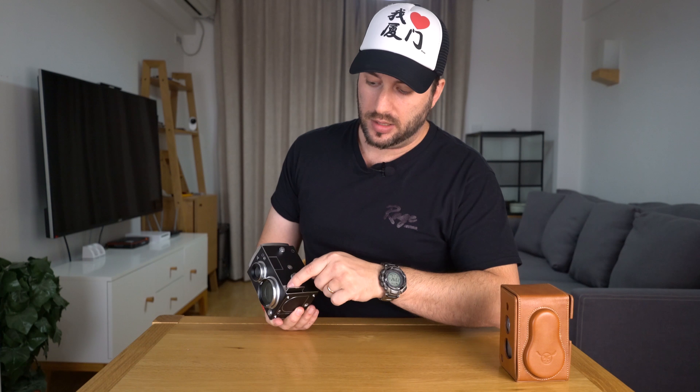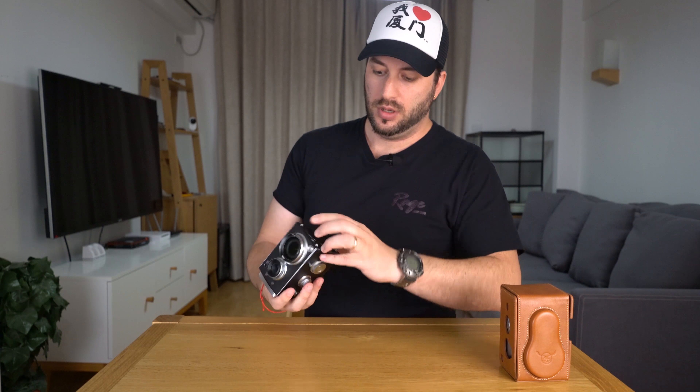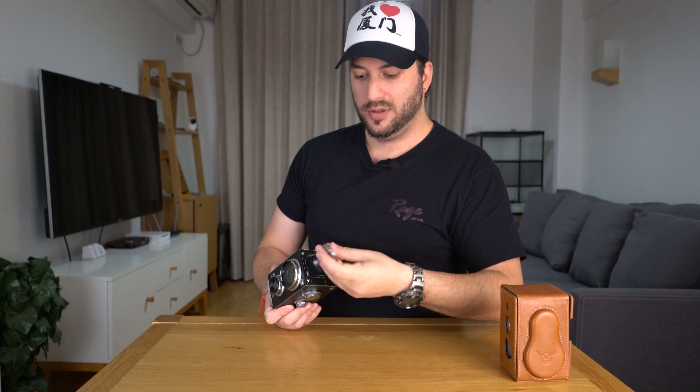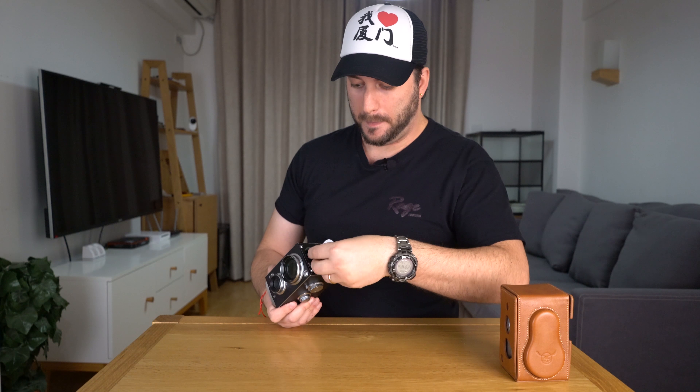Here we have a micro HDMI, micro USB, and the power outlet. Over here at the bottom we have the SD card slot. And check this out — it has like a secret compartment. You've got a remote control to wirelessly trigger your camera or use your projector wirelessly — so you can start, stop, whatever you want to do. And then when you don't use it, it goes back inside the camera. This is really cool.